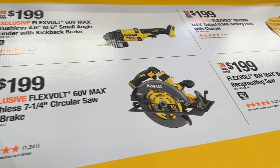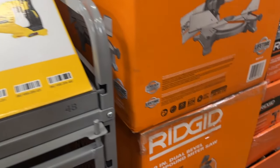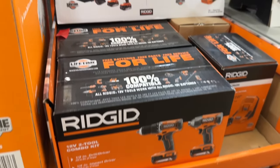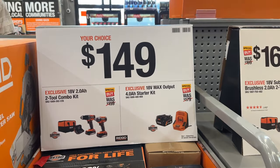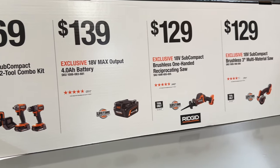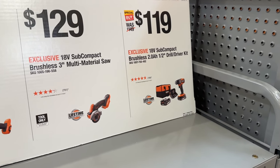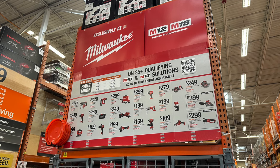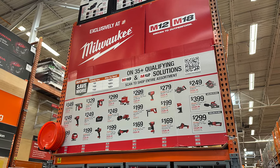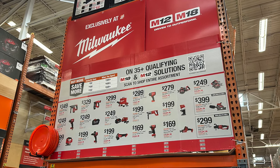Then a few other options with the FLEXVOLT options for DeWalt. If you need some of these bigger, heavier duty items, you can grab some of those. Rigid's miter saw is on sale for $200 — pretty good price for a miter saw, especially for Rigid. Then a few more deals going on with Rigid — I saw multiple people grabbing some of these from the shelf. Then we see a few more Milwaukee deals, and it is part of the buy more, save more deal. So if you're going to be purchasing some Milwaukee items, this is a great time.